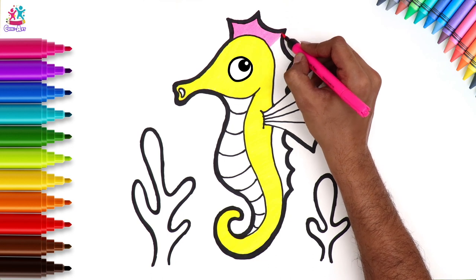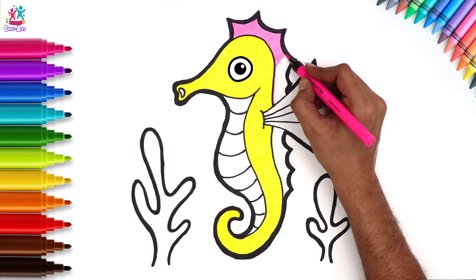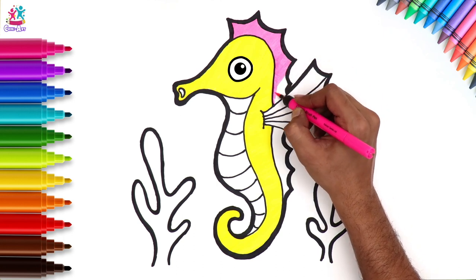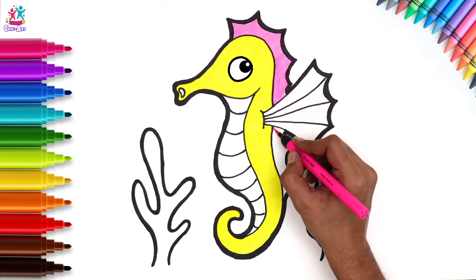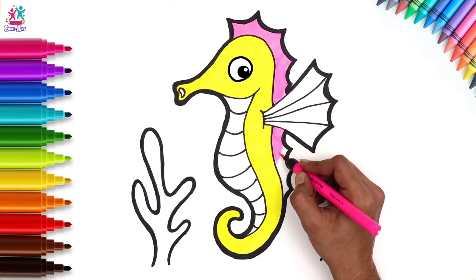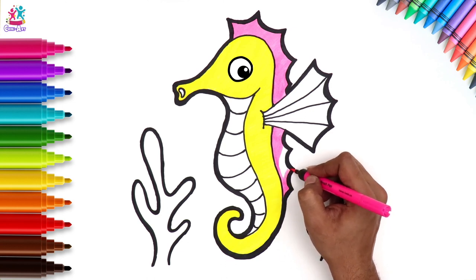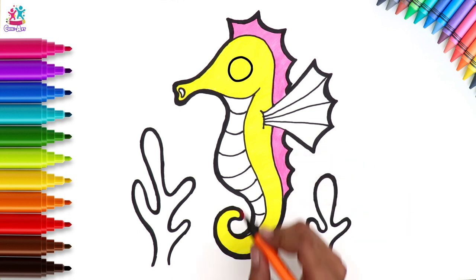Now we're painting the spiky back pink. We love that pink against the yellow! What colour would you like to use for your seahorse? Maybe you could do a multicoloured spine — you could start a new colour at each spiky point, that would be interesting. You could do the same on the tummy — a multicoloured stripy tummy. We're doing it orange.